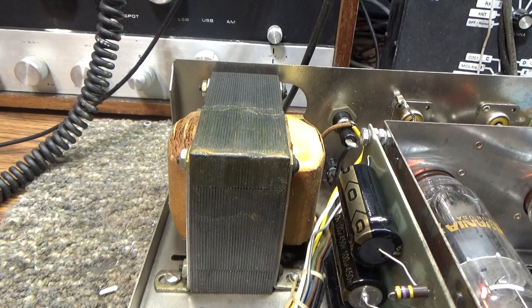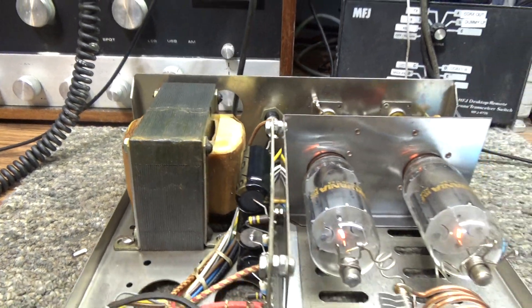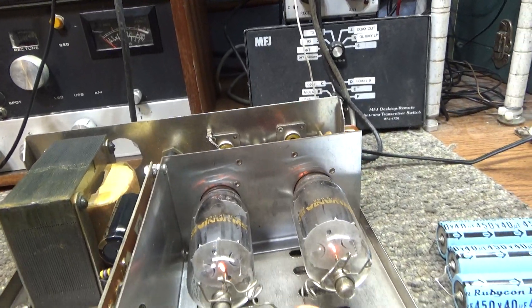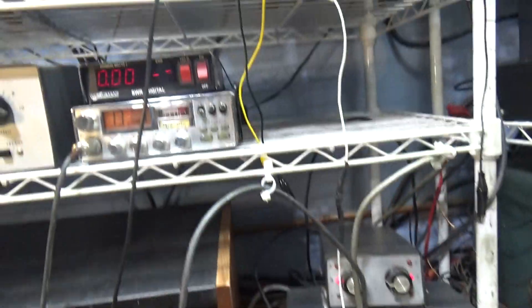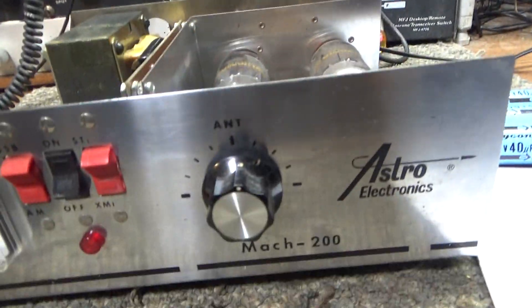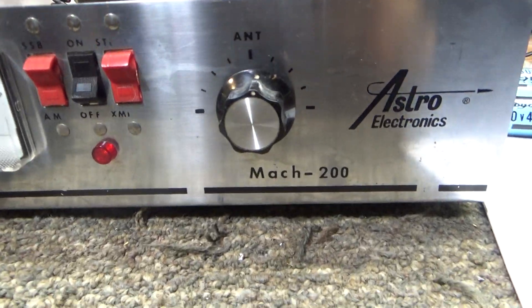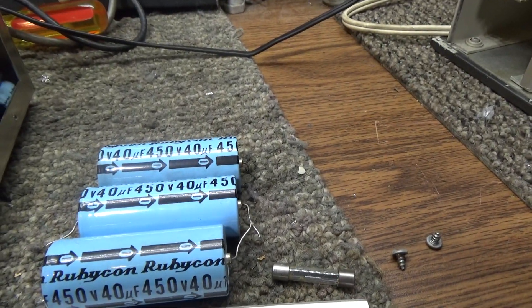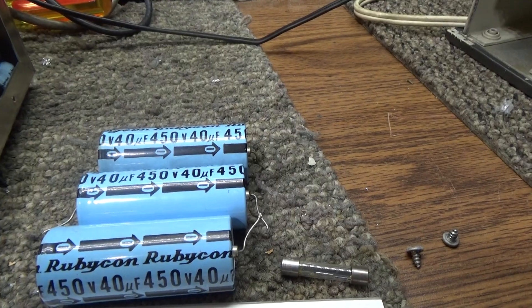It's got a small transformer, so don't try to push a lot into it. You can probably do 100 watts max. With this little 4-watt radio going into it — little mud duck — that's what it'll do on peak. We recapped it; these were the old caps, some 40µF at 450V.